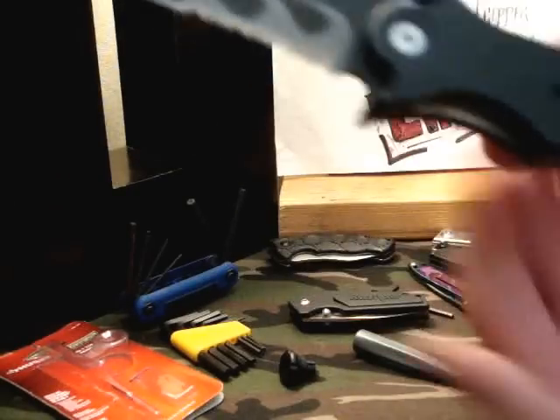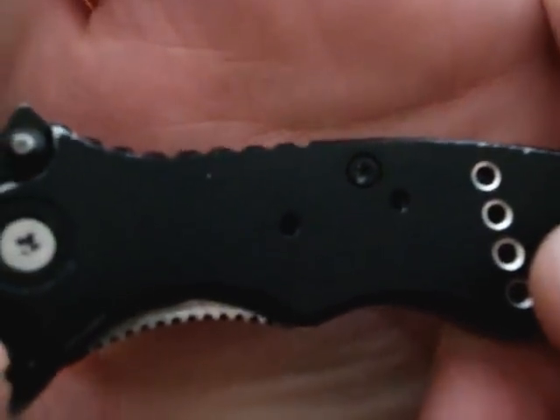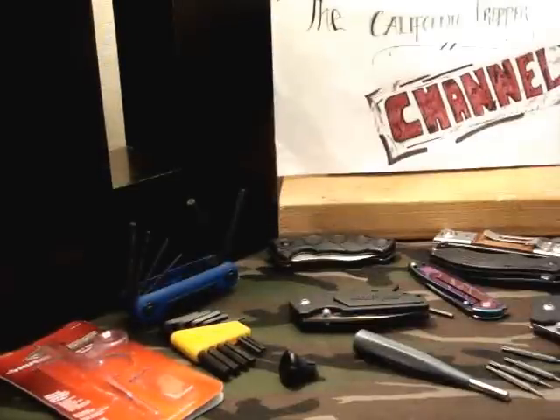I don't know if you guys can — let's see if we can get that to zoom in. There we go. See, there's the Allen tool.